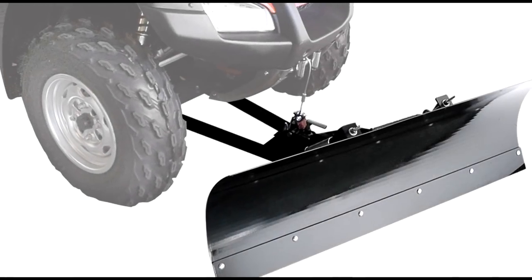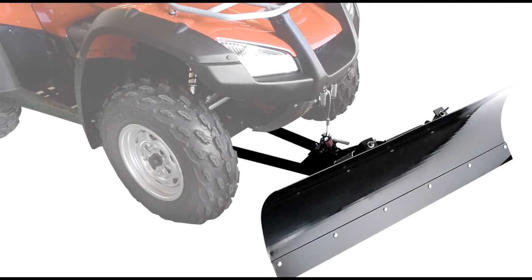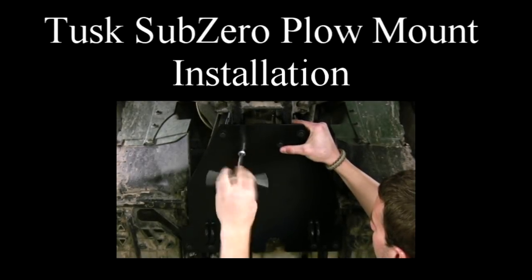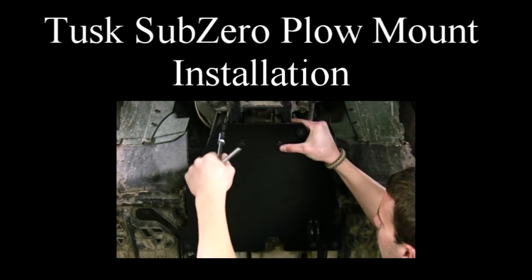In this video, we're going to show you how to assemble and set up your Tusk Sub-Zero plow push tubes and blade. Please refer to our plow mount videos for instructions to get the mount plate attached to your specific ATV.